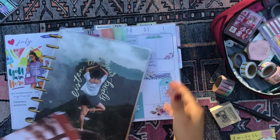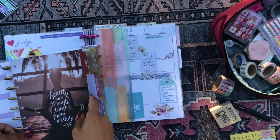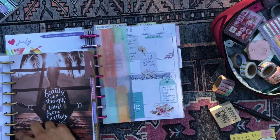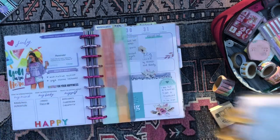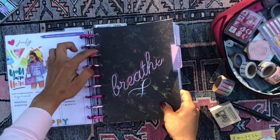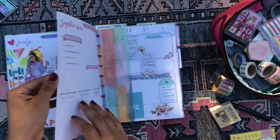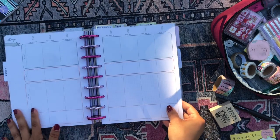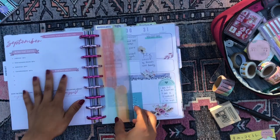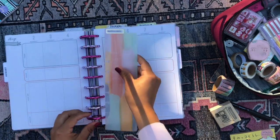I pop the July pages back into the planner they came from. This planner is so gorgeous — I'm shocked I don't see more people using it. Then the August month is this one with a beautiful 'breathe' font on it. I really like the color palette for this month — the orange and green. Then we have the September overview. I grab my bookmark and move it to the first week of August.